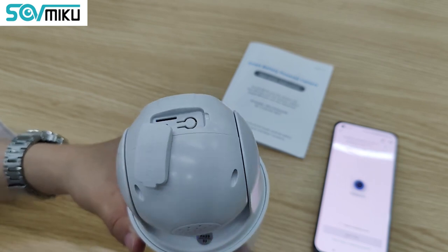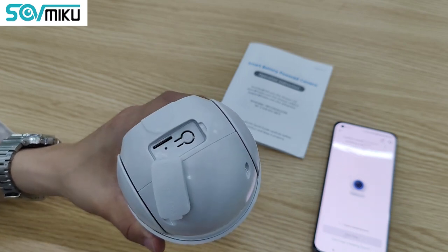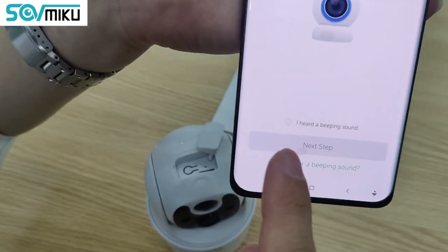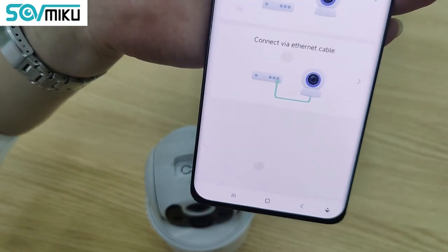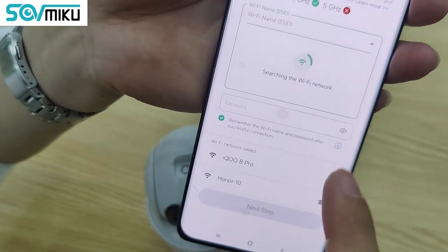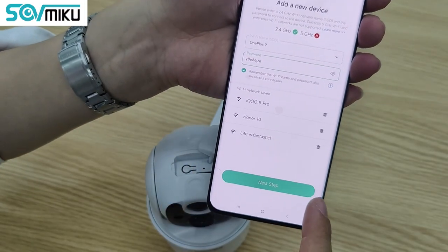The camera will auto-initialize. Now you can go to the app — I hear a bling sound. Click Next. Connect via Wi-Fi. Select your Wi-Fi and input your Wi-Fi password.